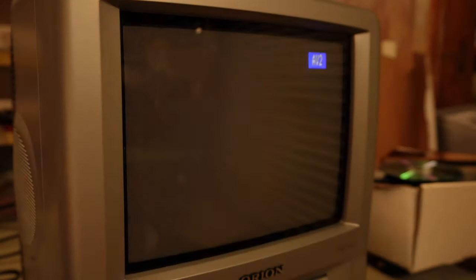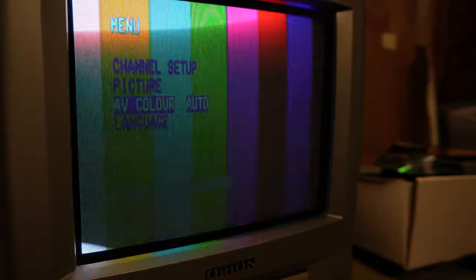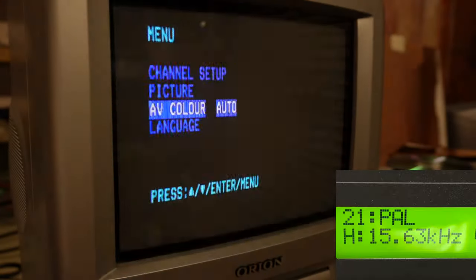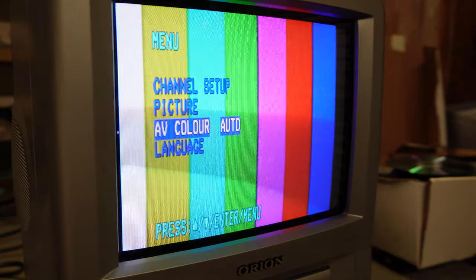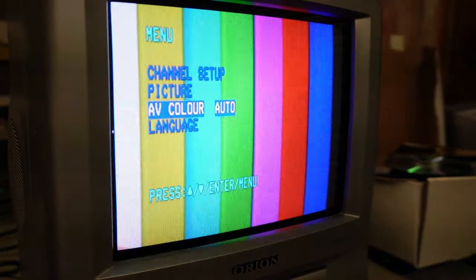The pattern generator is hooked up and generating an NTSC 4.43 signal, which is in colour and displaying correctly. The NTSC J signal — which is what would be coming out of the Saturn — shows the Saturn is not at fault. The television simply only likes NTSC 4.43 and not other variants. NTSC M: no. PAL signal is fine on auto. PAL M: no. PAL N: no. PAL 60 is alright. SECAM works too.